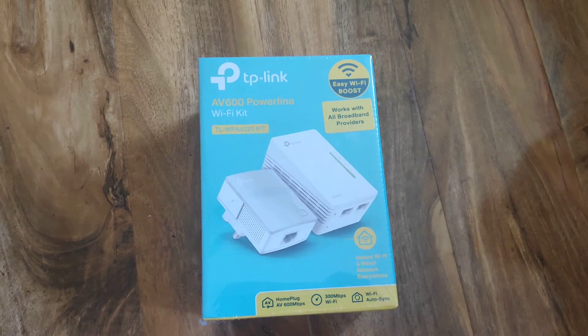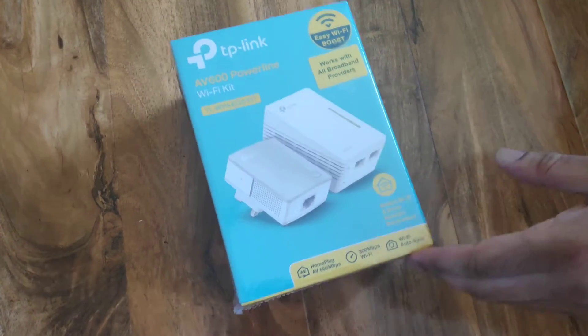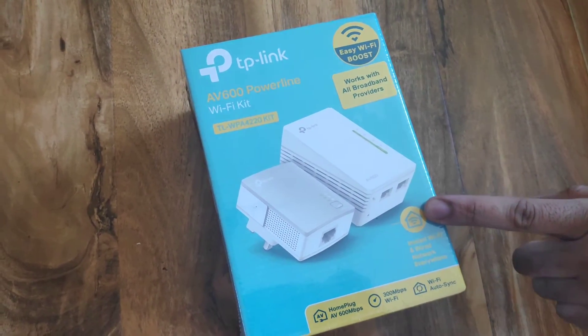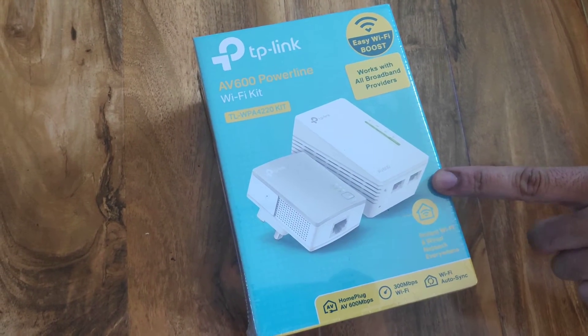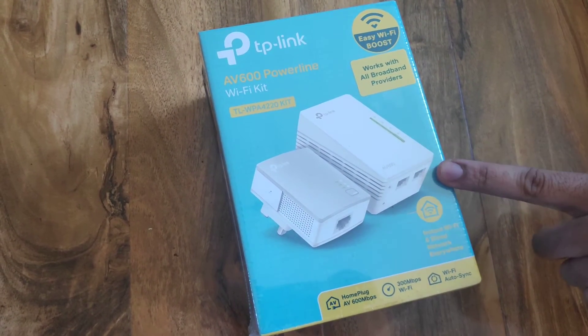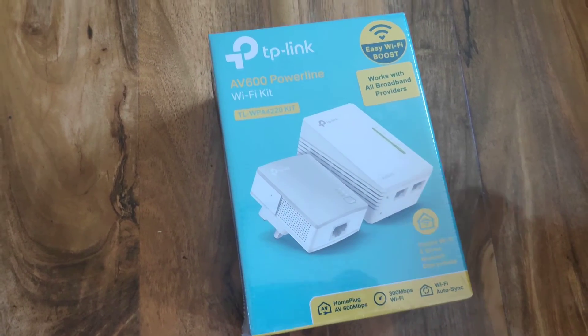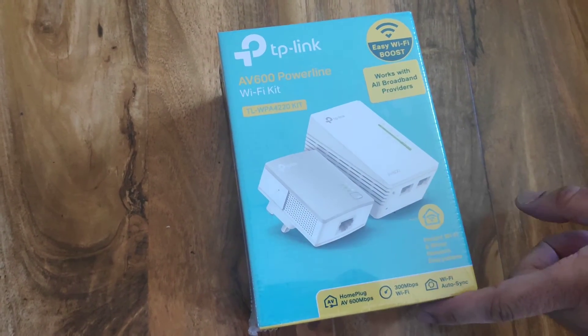Hello everyone, welcome back to Quality Unboxed. Today we're going to be unboxing this TP-Link Wi-Fi booster. So if you've got internet downstairs in your living room and there's some spots in the house where you can't get the Wi-Fi signal, you can use this booster.